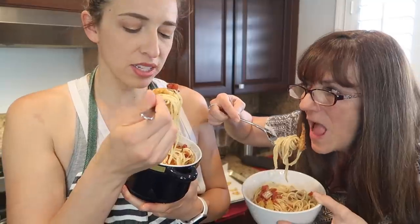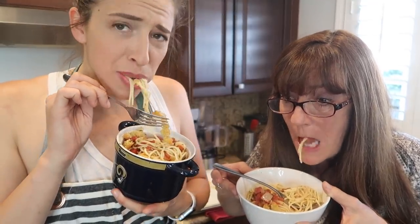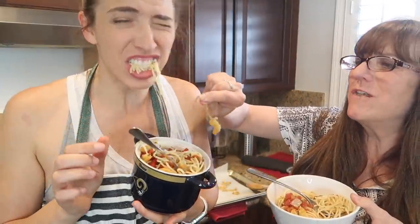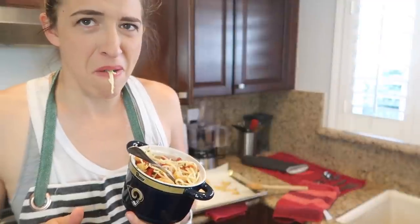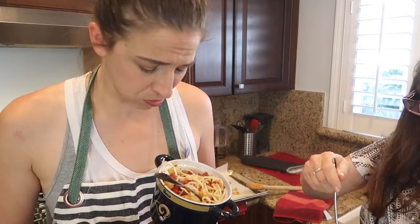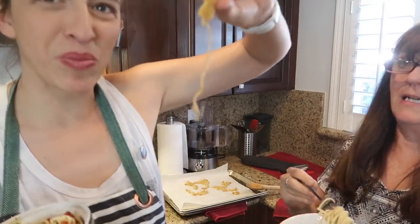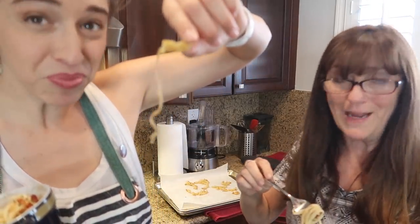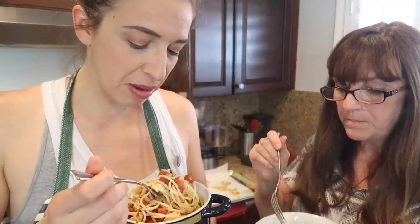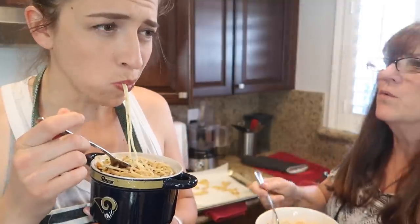Ready? Set, go. Mmm — that's a very friendly clam. Oh my! Let's go. You spit it out. It's the clam, but it's gross. It's so sour. If you eat the spaghetti, that's good. The clam is disgusting — it's like a rubber band. It is legit a rubber band. Is the pasta good? We'll move aside the clams and eat the pasta. Oh god, that clam was so sour. I didn't even taste it — it was just the consistency of a rubber band.